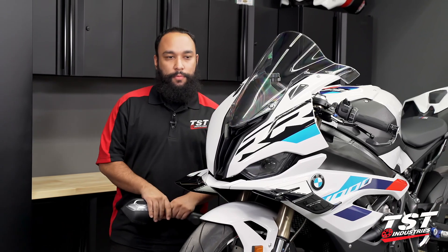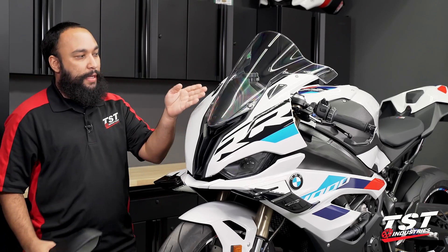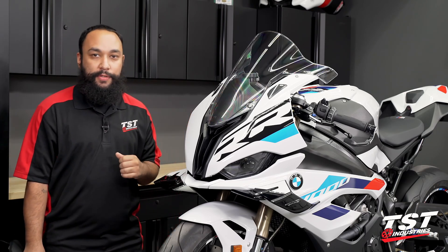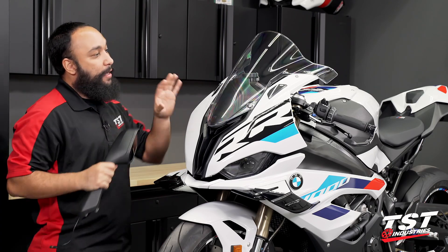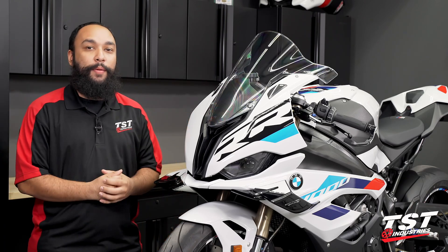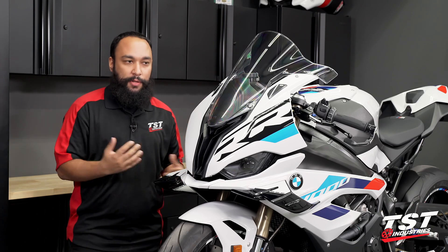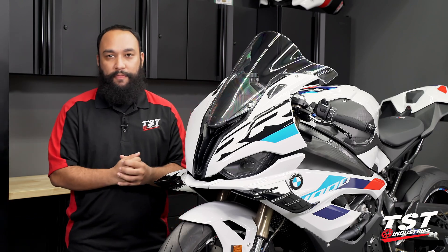Just like that, this installation is now complete. We were able to remove the OEM mirrors, install the Womatec mirror block off kit, and our TST mirror delete dummy plug, therefore preventing any warning lamps from appearing on the dash. We did shave some weight and this is a much more aggressive look. If you are the type of rider who would prefer different mirrors — maybe some bar end mirrors on this model — you now have a solution that cleans up the bike and also prevents those warning lamps.